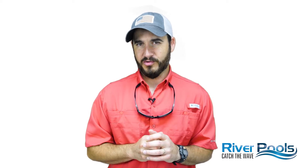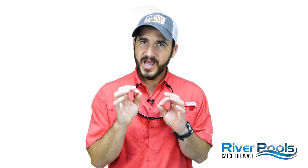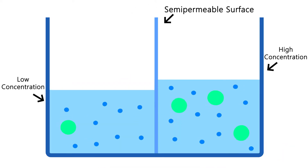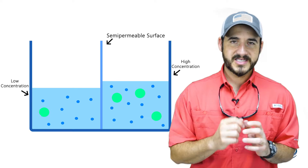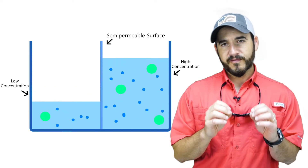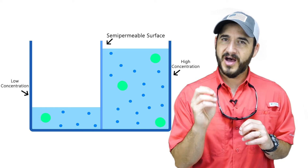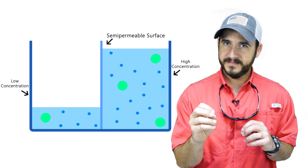Osmosis is an intriguing biological process and if you don't quite remember how it works, here's the basics. Osmosis is the movement of water molecules through a semi-permeable surface from a solution of low concentration to a solution of higher concentration. Now keep this in the back of your mind as I show you osmosis in action.